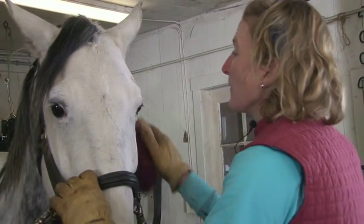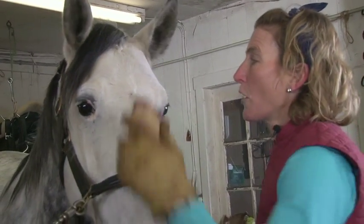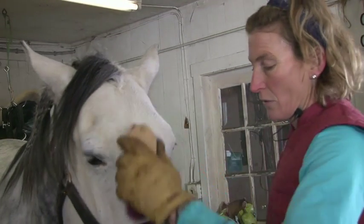Starting at this point, my movements are always going to be soft and long strokes, and the horse should really love that.